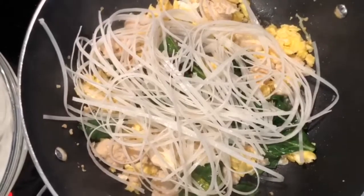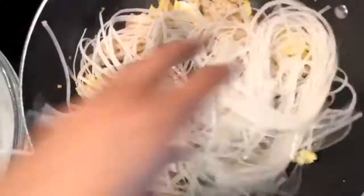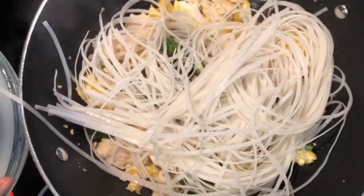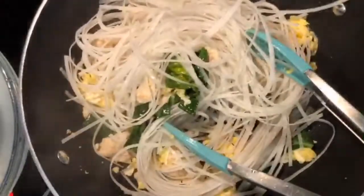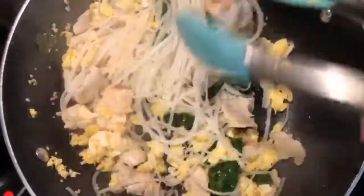Now I have my noodles here and we're going to take them straight from the bowl and add them into our pot — you want that extra moistness and water from the noodles. Then we're going to stir fry this into the chicken mixture, just mixing and stir frying for just a little bit.